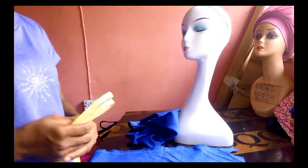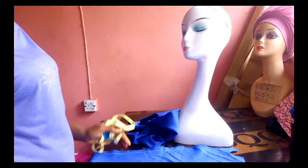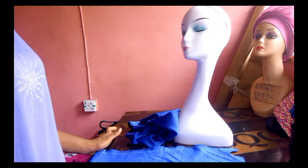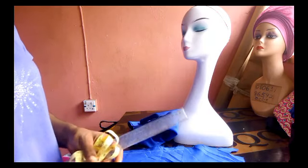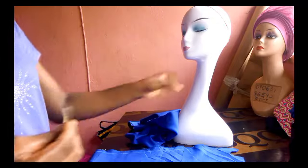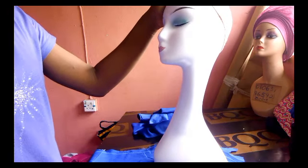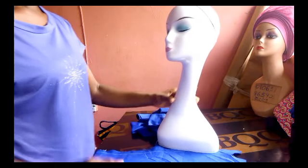Let's get started. The materials I'm using for this tutorial: I have my money cream, my blue fabric — we call it fully where I am, but in some areas they call it scuba. You can equally use velvet material. I'm showing a purple velvet example. We also have chalk, tape, a ruler, and scissors.